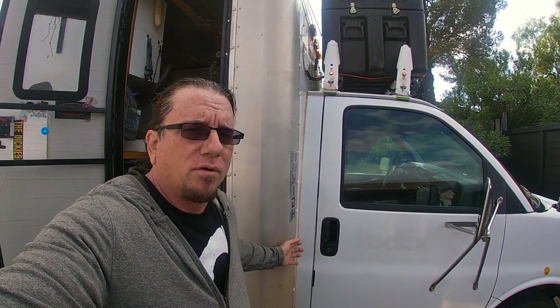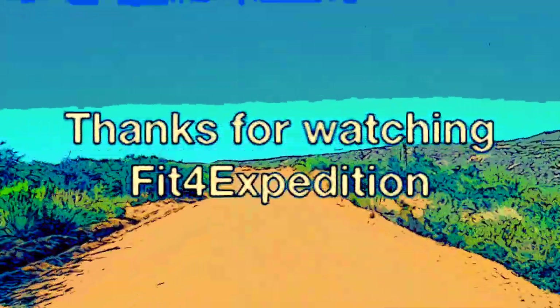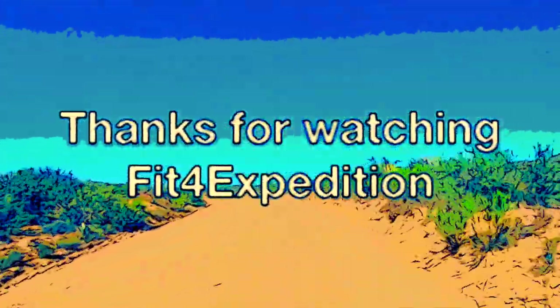Once again, this is Greg, the Fit4Expedition Fun Seekers. I've been building this box truck for quite a while, a couple of years. If you are looking for any tips, please check out my channel and think about subscribing, leave a thumbs up, and leave a comment and I'll get back to you. Thanks. If you like the videos we post here on the channel, please hit that subscribe button. If you like this particular video, give it a thumbs up.